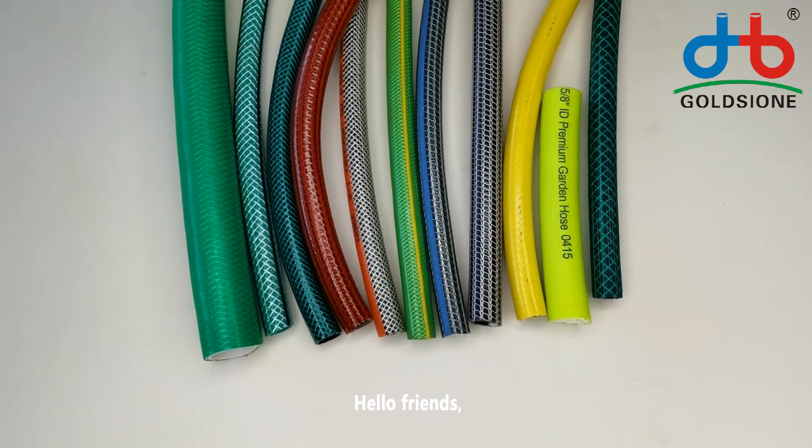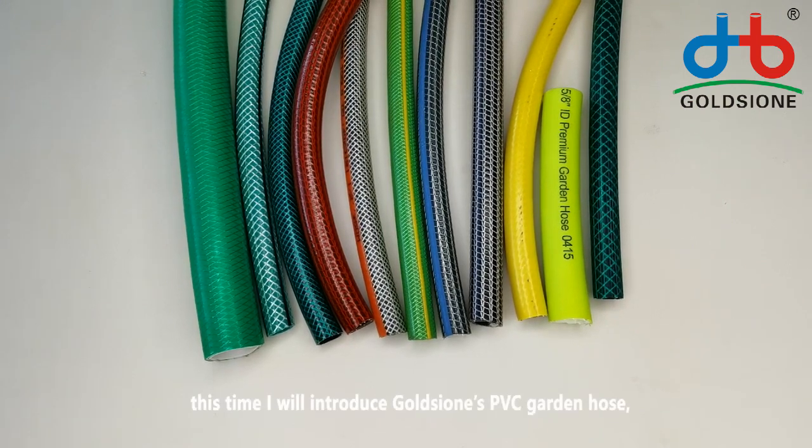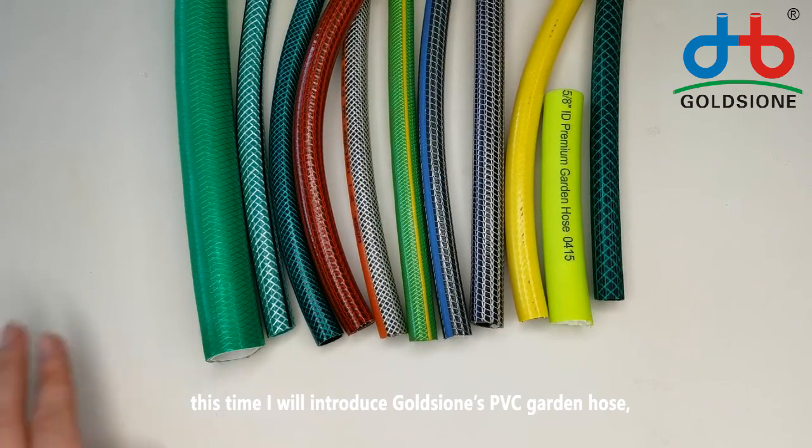Hello friends. This time I will introduce Golshan's PVC garden hose.